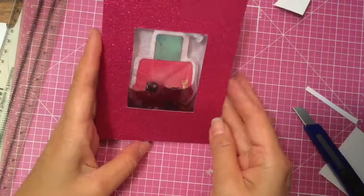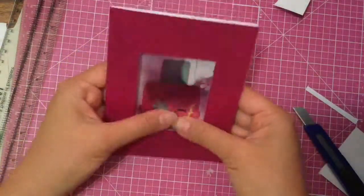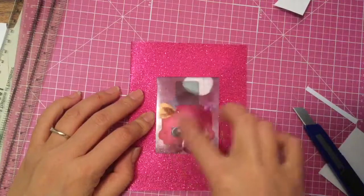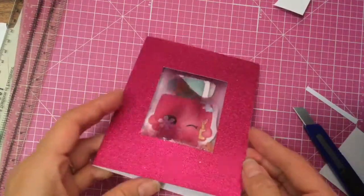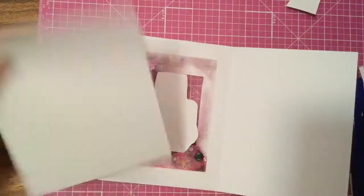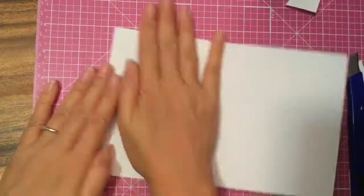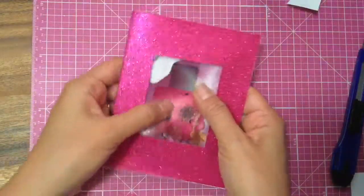Look at how cool this little Poly Polish shaker card is! The purple might be a little too dark, so next time I won't make it such a dark purple. Look at how cool this little card is — it has a little air bubble and little glitter and confetti. You just made a little custom card! Now you want to take a piece of paper and cover the back, then glue it to the background so that when you open up the card it is nice and pretty.